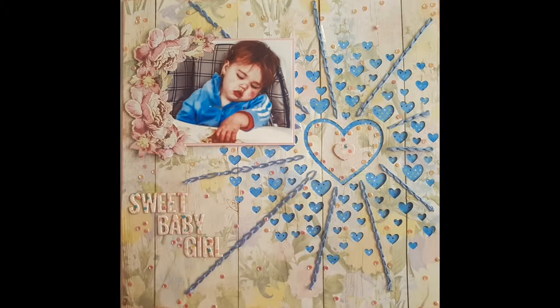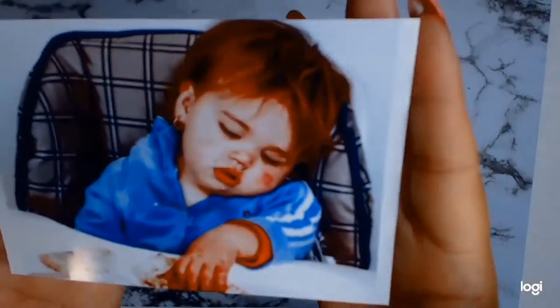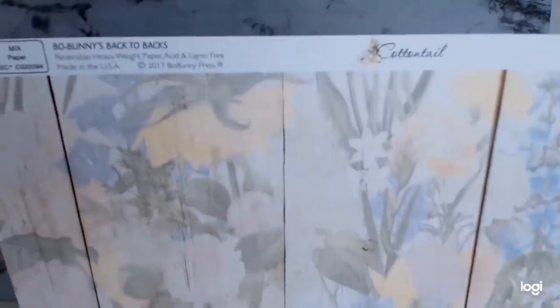Welcome back my dear scrappy friends! I have another 12 by 12 layout for you, and this time around I will be scrapping my darling little girl who has fallen asleep on a high chair.